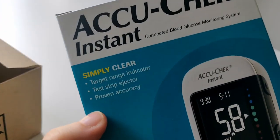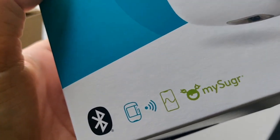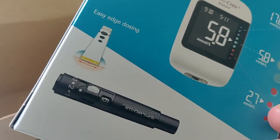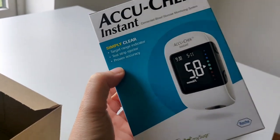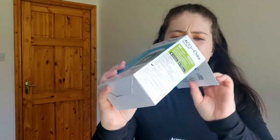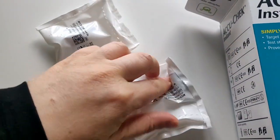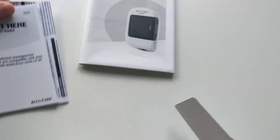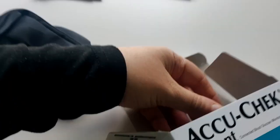This is the AccuCheck Instant. It looks modern enough, and I think it connects with the MySugar app, which I do have but never use. It should have some test strips in it — I really hope so. Let's go ahead and open it and give it a test. This box looks very small.